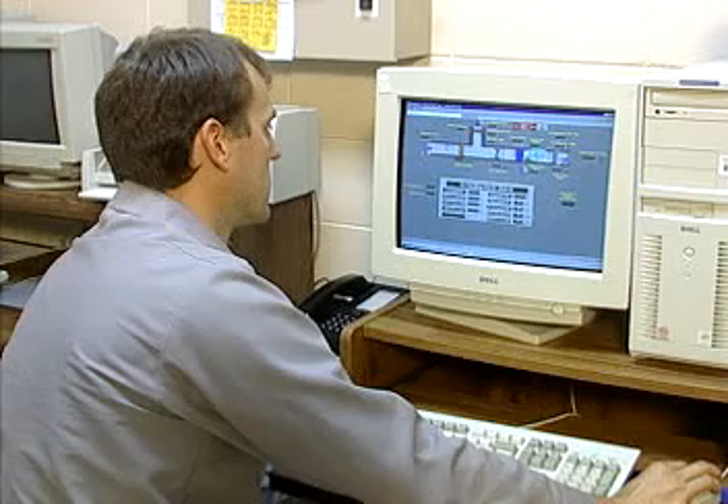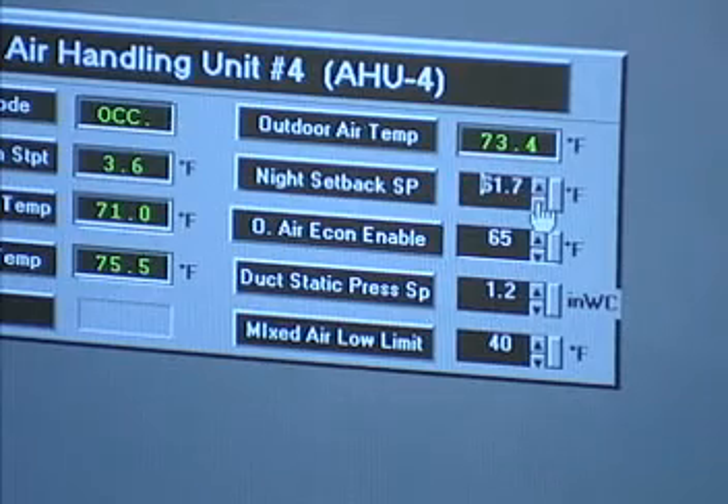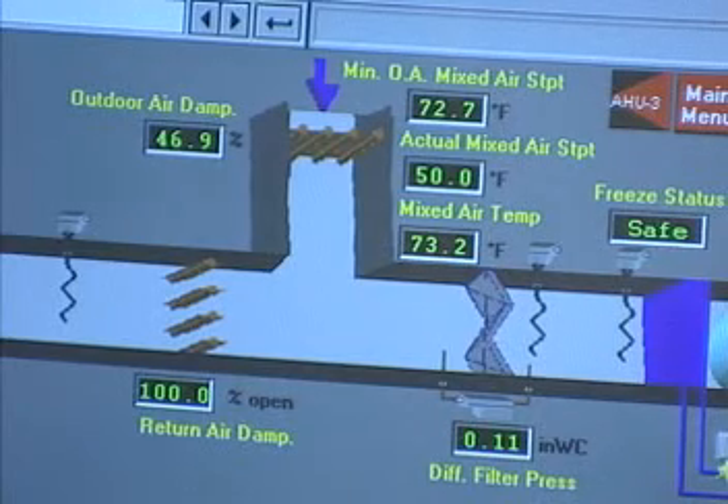Adjust the static pressure set point and schedule. More often than not, the static pressure set point is based on the maximum cooling load conditions. The resulting setting is often a lot higher than it needs to be. The proper set point should be established by determining the minimum and maximum static pressures, then fixing the set point between those two levels.